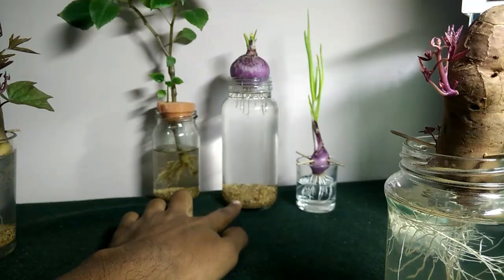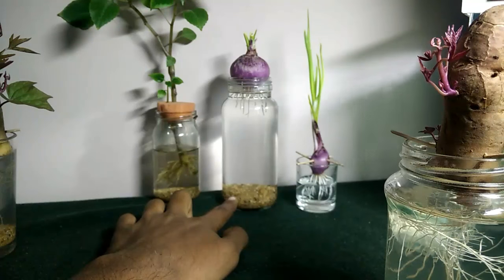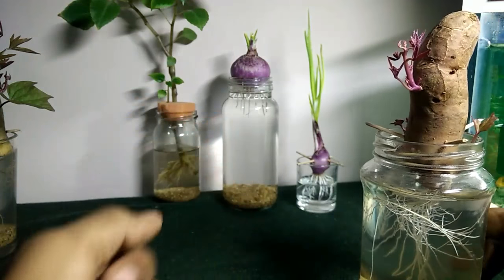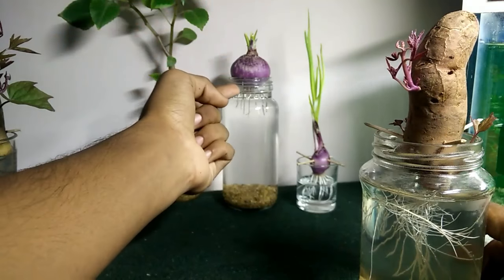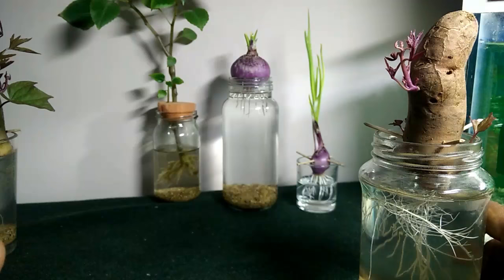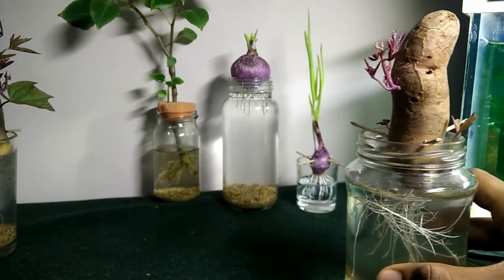I have put maybe somewhere around 50 grams of sand into the water or mason jar, so that if there is any debris or something falling out from the bulb, it will settle down into the sand and then get converted into nitrate. So the roots will suck up the nitrate and it will help the plant in growing better.